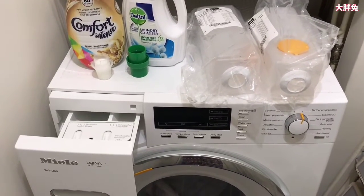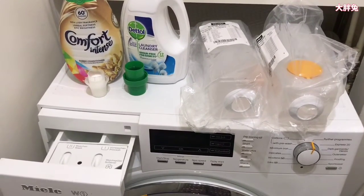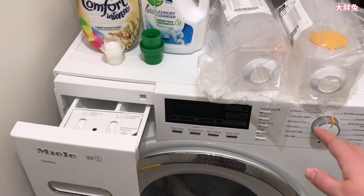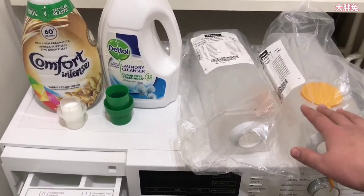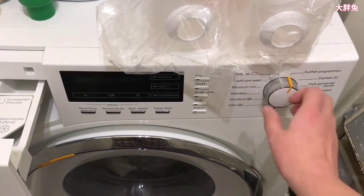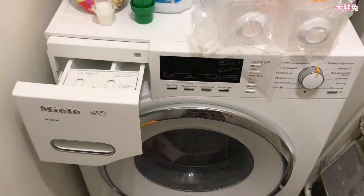Hello everyone, welcome to another series on how to use a Miele washing machine. This is my third video — I've done two in the past. The first was how to change the Miele washing machine Twin Dos system, and the second was how to do your cotton washing programs. If you're interested, please check the links in the comments below — I've pinned them.